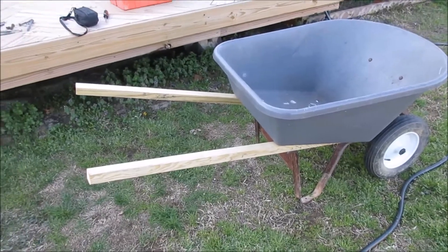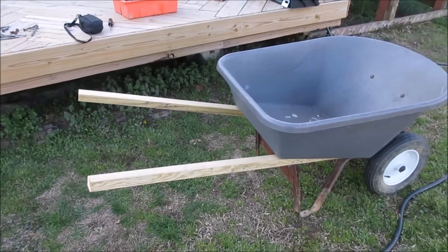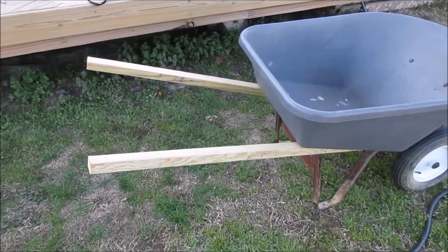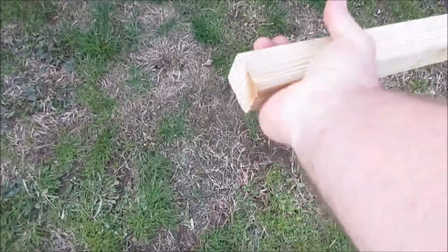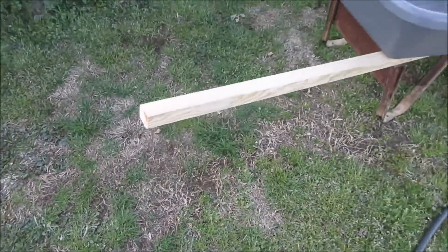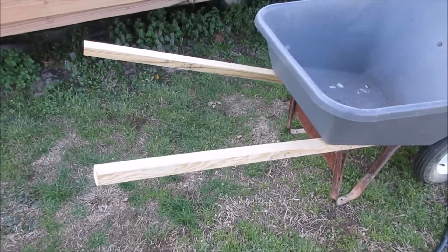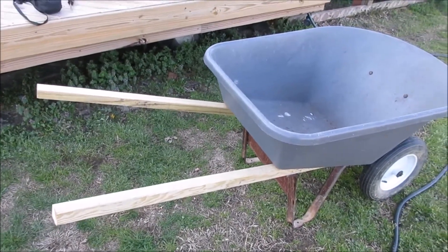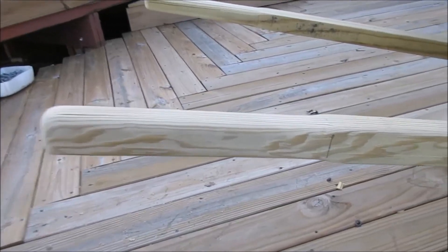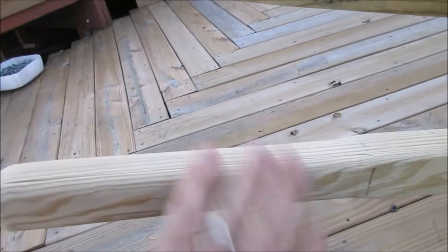We've got really long handles, so I cut a couple feet off over here — it was way out there. You could leave it just like this if you don't mind grabbing it square like that, but it might be a little uncomfortable. I'm going to take my router and round the edges a little bit and sand it to keep from getting splinters. Here's the finished handle, rounded and sanded off — just so I don't get a splinter.